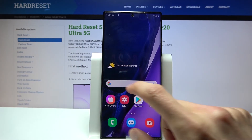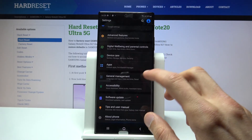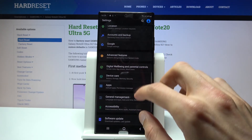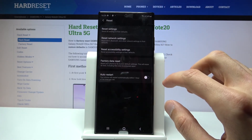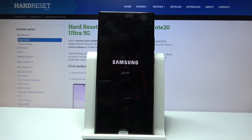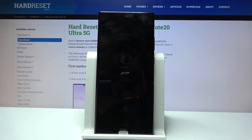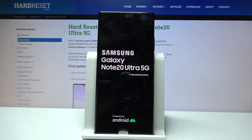Once you're on the home screen, go to Settings. Scroll all the way down to General Management, then Reset, then Factory Data Reset. Choose Reset, then Delete All, and the process will begin. Performing this reset will remove both the account we just added and the previous account that was still locking the device. Once the reset finishes, both accounts will be removed and the device will unlock itself. This will take about one to five minutes.